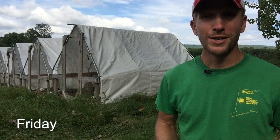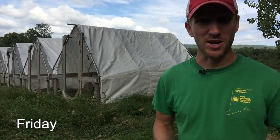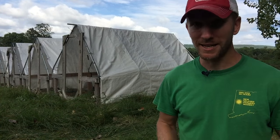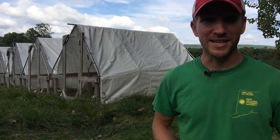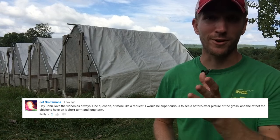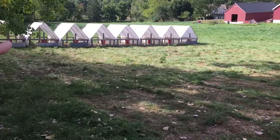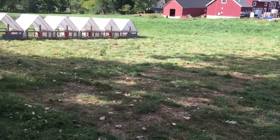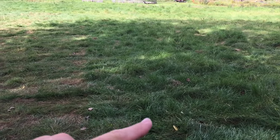Let's go on to Friday — another pretty easy day, no big events, but a few minor things to talk about. One of those is the daily move, which happened today, yesterday, and will happen tomorrow. This goes along with Jeff's question about seeing a before and after of the grass. Here's where the full production batch started — you can see a nice, even manure load over the pasture. And that is the grass that has never seen chickens.